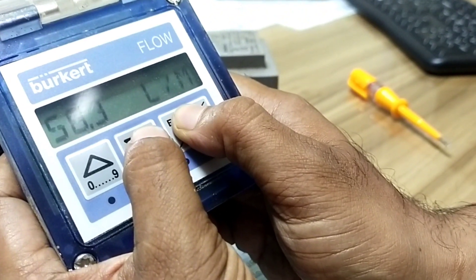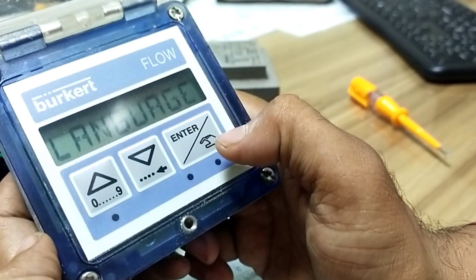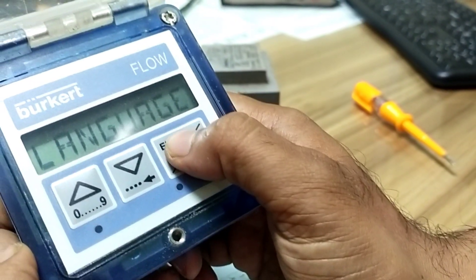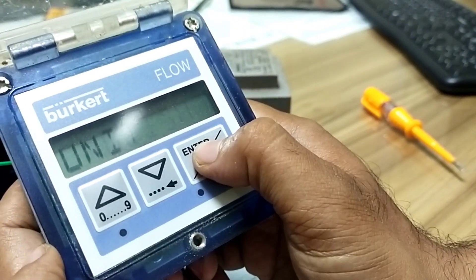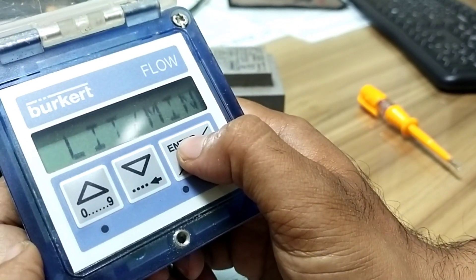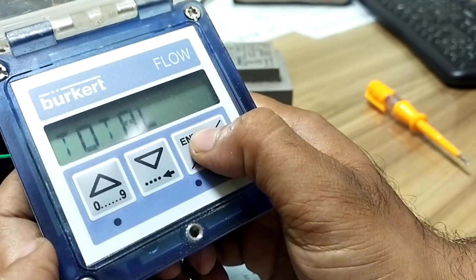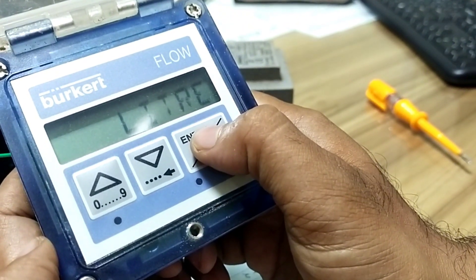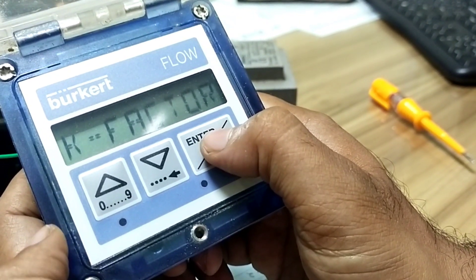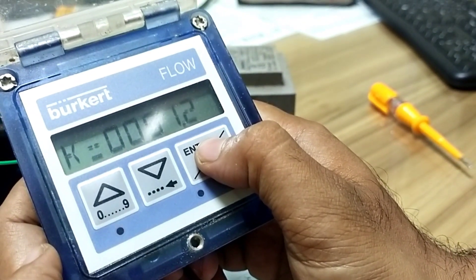We entered the parameter menu. With language link, you can change language — select English. For unit flow, we want liters per minute. Set DCPP T1. Total liquid counter in liters. Next is K factor.